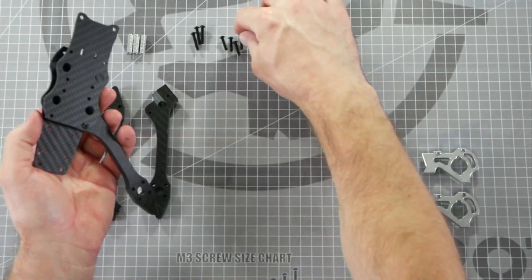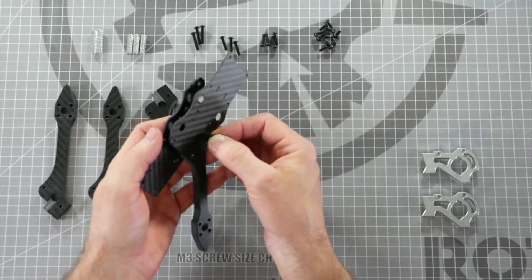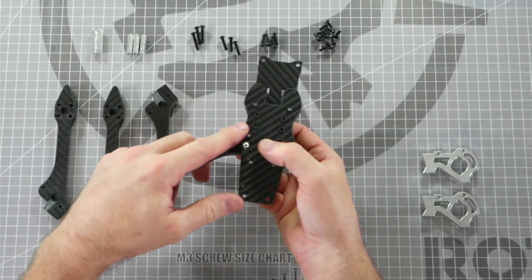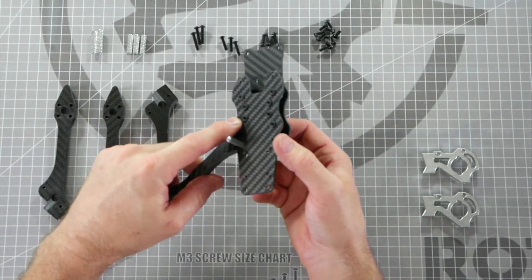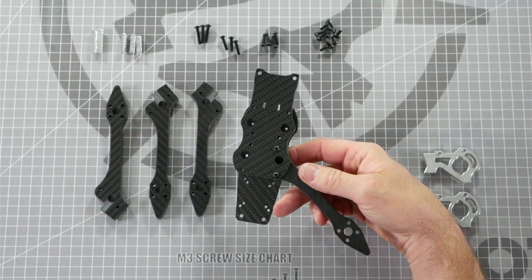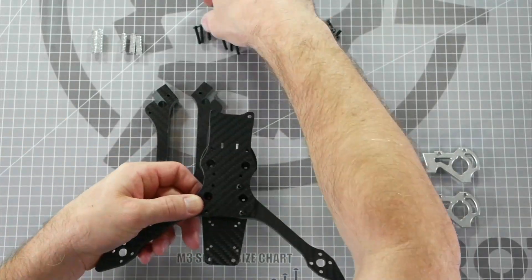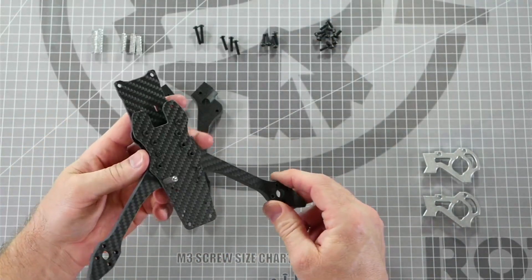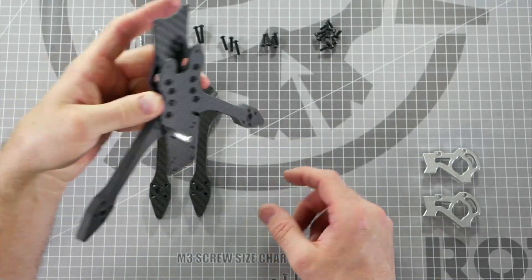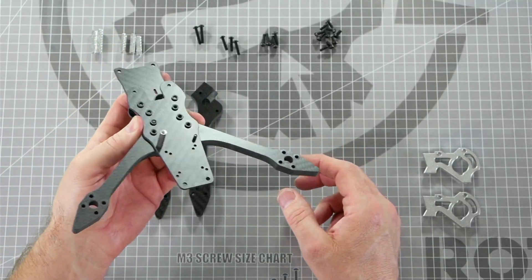Now we're going to take one of the 14 millimeter screws and thread it through the other hole in the arm. Wiggle the arm until it lines up and loosely thread it finger tight into the mid plate press nuts. Now repeat the process with the other three arms, making sure to have the proper orientation and only thread the screws finger tight. Once you've got one arm in, the other arms will lock in place — you can hold them in the center with your fingers while putting the remaining screws in.